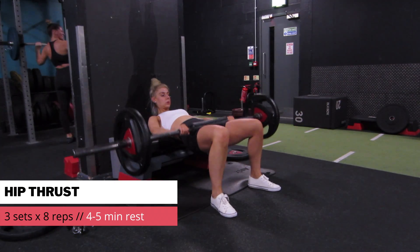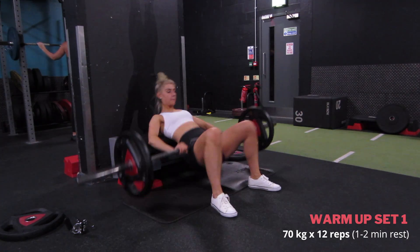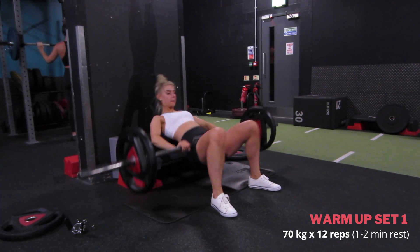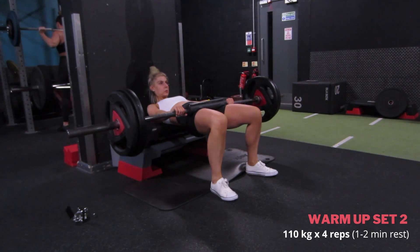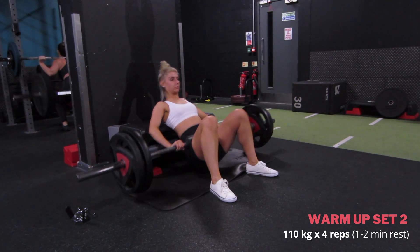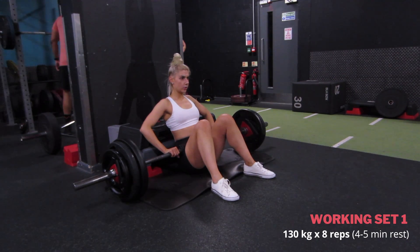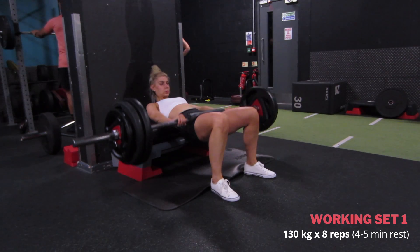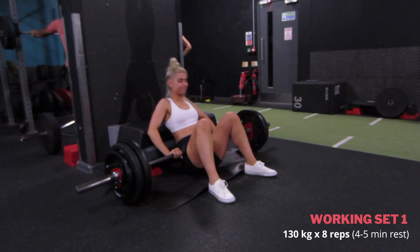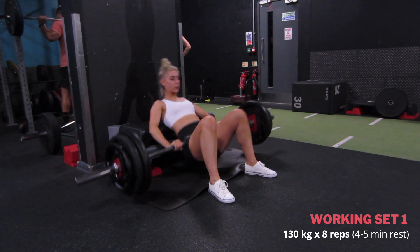Starting this lower body day with hip thrusts. This is my warm-up set — I've just got 70kg and I'm doing 12 reps, resting 1 to 2 minutes. Then I move on to my second warm-up set at 110kg for only 4 reps, just really trying to prep my nervous system and my body for the heavy weight — not trying to fatigue the muscle here. Here's my first working set at 130kg, doing 8 reps, and I usually rest 4 to 5 minutes between working sets because I'm going quite heavy.